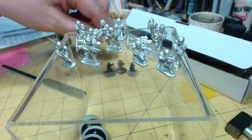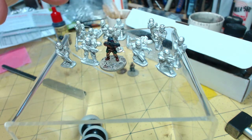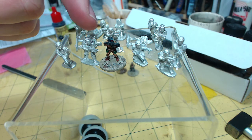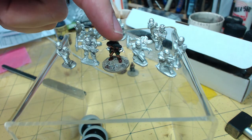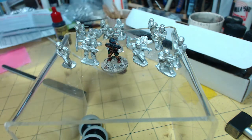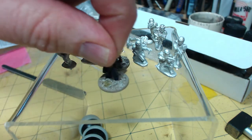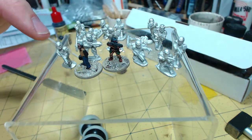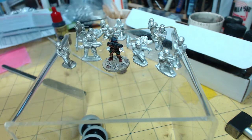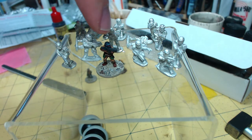Before I move them out of the way, I'll just show you them body-wise up against a Kurosan model. You can see these chaps are armoured, so they look a bit chunkier, but they are a bit chunkier overall. And then I've got an older GZG civilian medic type model there, and you can see they're very similar — head to toe on the base they would match perfectly. So they're a good size fit for other ranges.